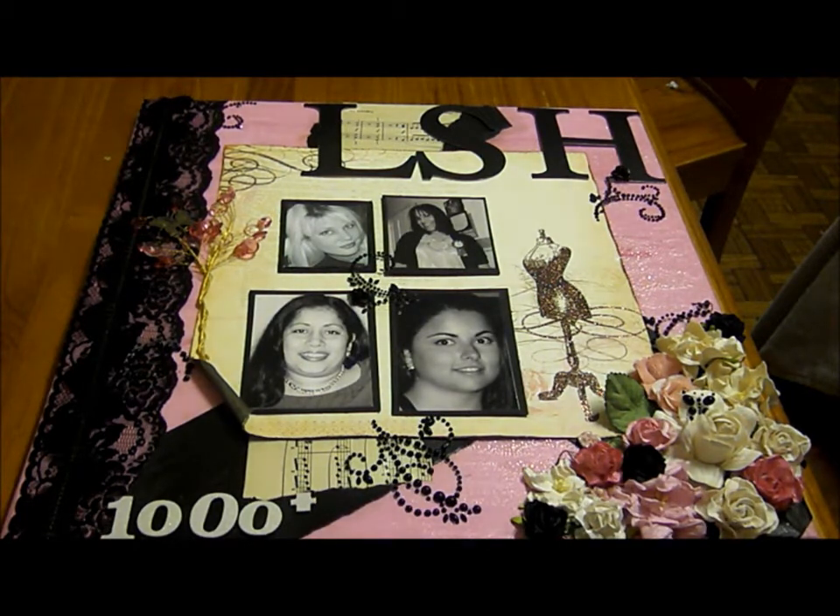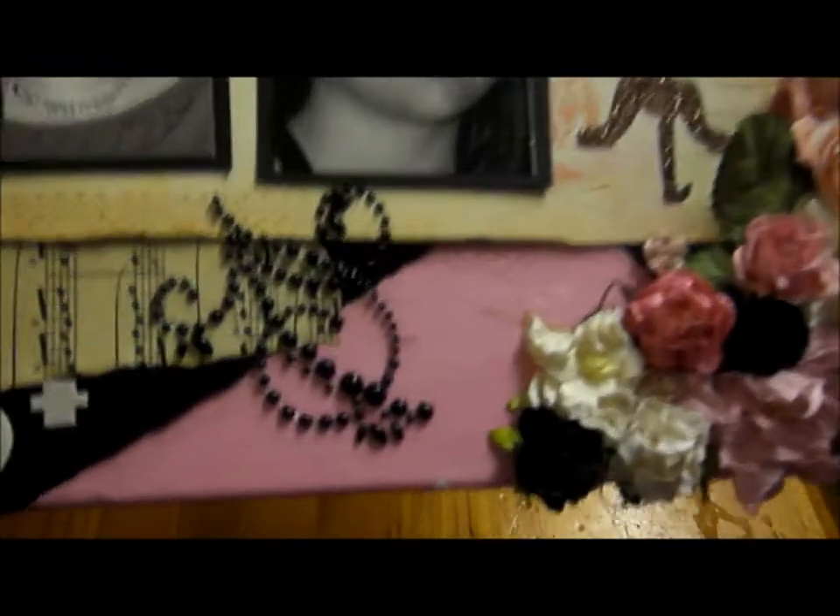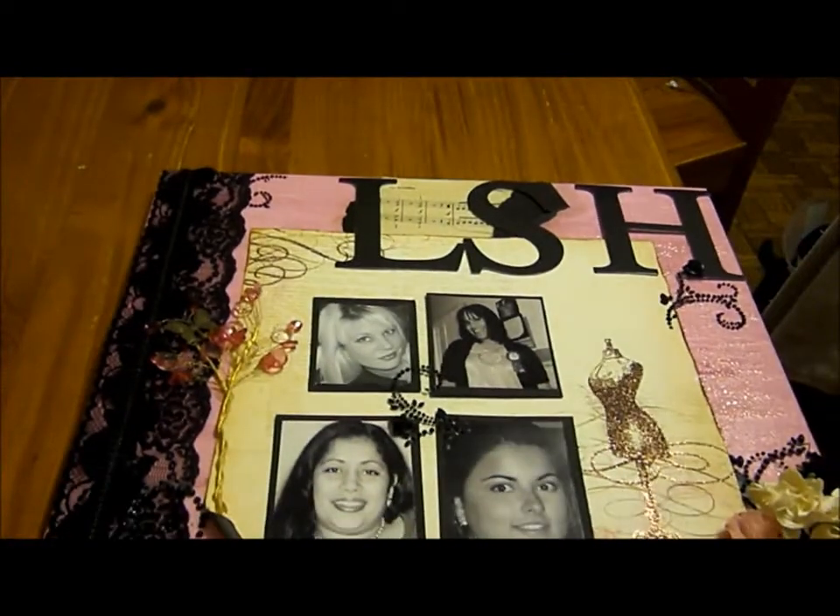I prepped it first with some gesso, then I painted it with some pink paint. Then I got some acrylic paint and mixed some Hodgepodge in there with mica powder and painted it. Then over the top I put some Tim Holtz Rock Candy Crackle — it's got a little bit of a crackle. I'll bring it up nice and close; you might be able to see the crackle just there. On this side I've got some Prima bling, a little butterfly, some trim and some lace.